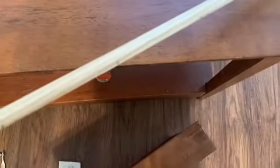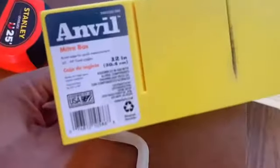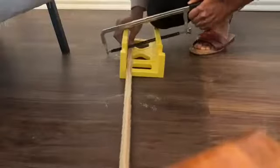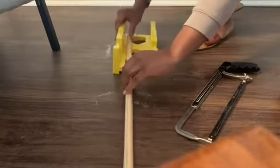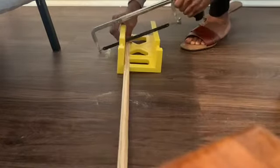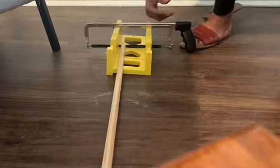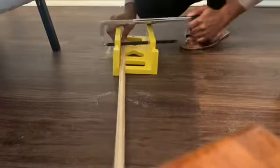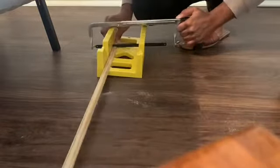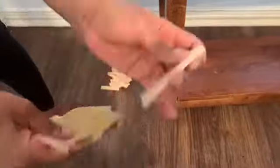I wanted to give it a fluted look on the face and on the sides of the console table. I'm using this miter box — it's a simple tool — and I have a tiny little saw. I measured all my wood that I picked up from Home Depot; it was super inexpensive. I'm just cutting the sizes I need using this little saw and my miter box. I'm trying to show you that you don't need insane tools or power tools — this works just fine at home.